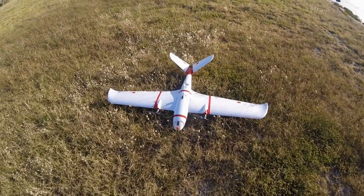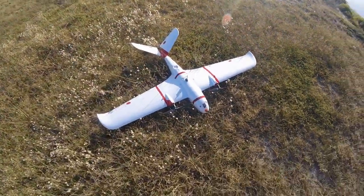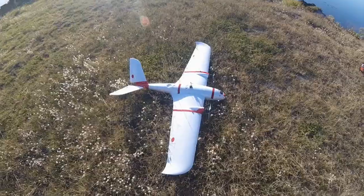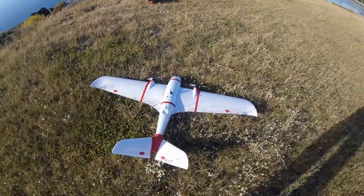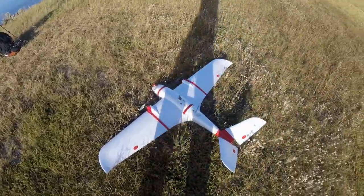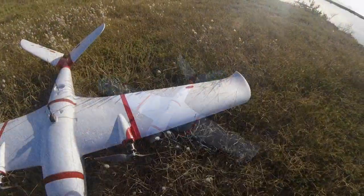Hey guys, Stunt Double here. Such a beautiful morning — the sun's out, it's just a gentle breeze. Today I'll be flying this guy, the X UAV Mini Goose. I did the maiden flight just a couple of days ago and it all went to plan, so it's all set up nicely and flying good. Now it's time to get some HD video and really enjoy this plane.